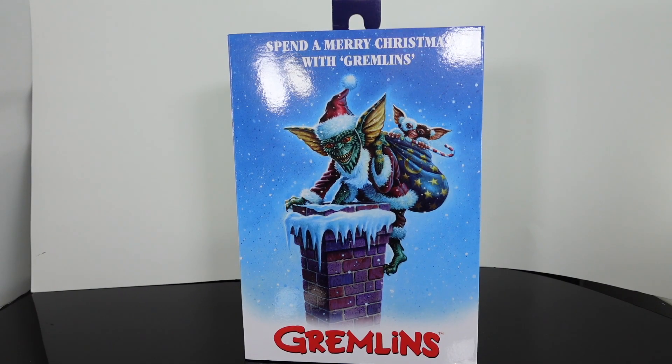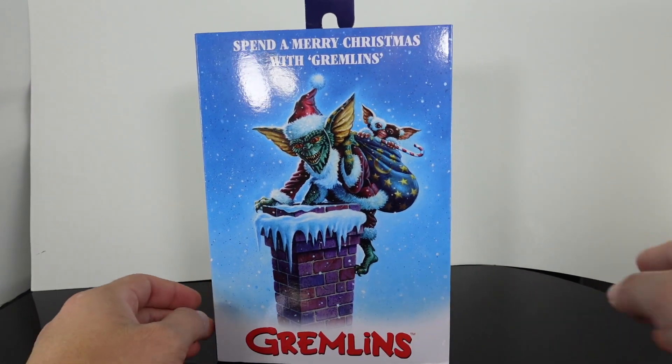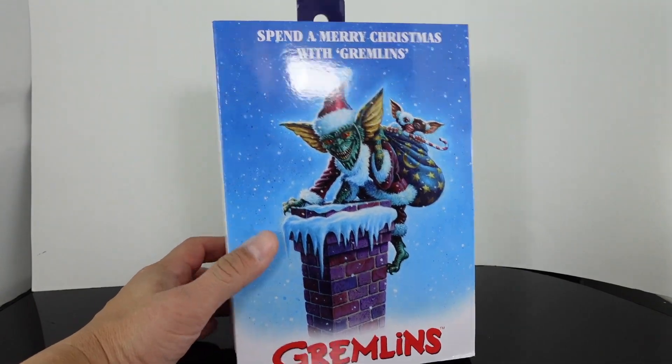What's up guys, Saha Matt back with another review. Today we're taking a look — it's been a while since I've reviewed a Gremlin figure. I believe this is a Target exclusive. We're taking a look at the Spend a Merry Christmas with Gremlins.